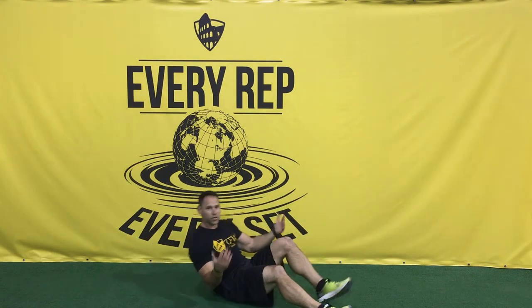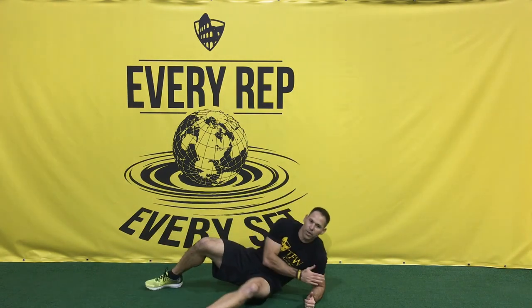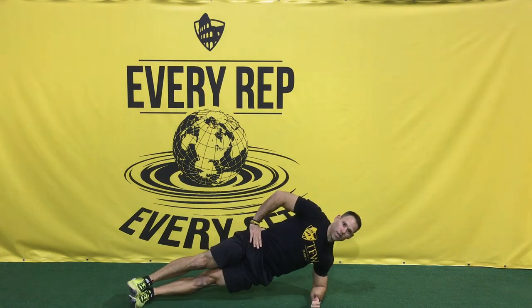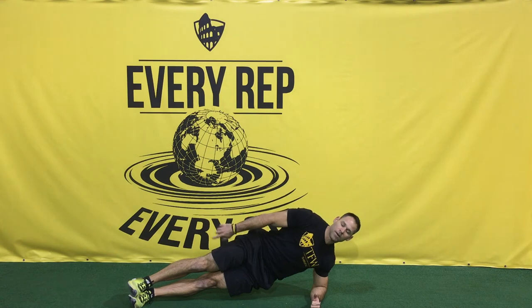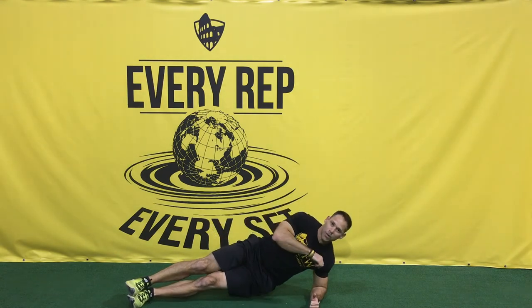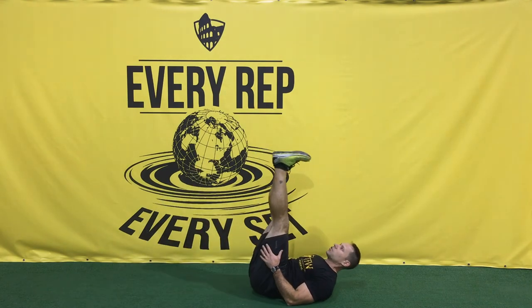From here we're gonna do another side plank, but now on the left side. Stack your feet, hand on your hips, get those hips up — you want to be in a straight line from your ankles all the way up to the base of your neck.